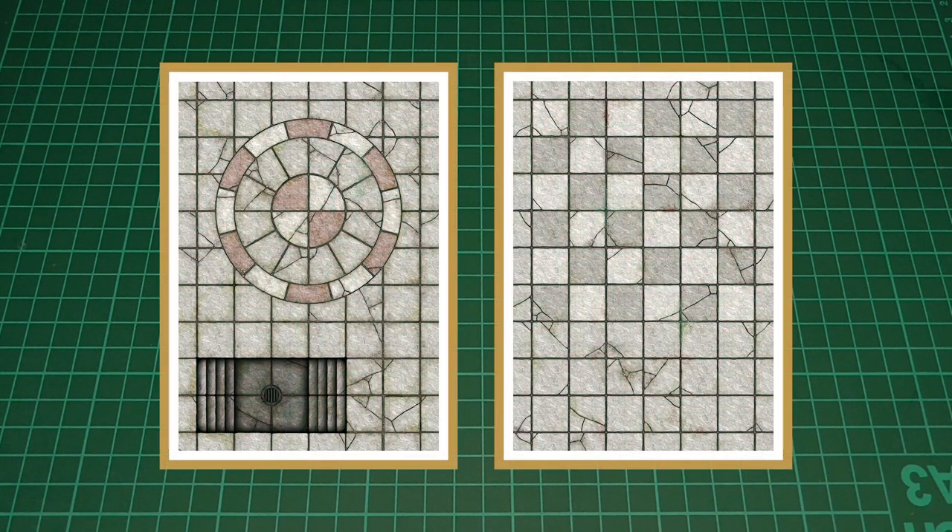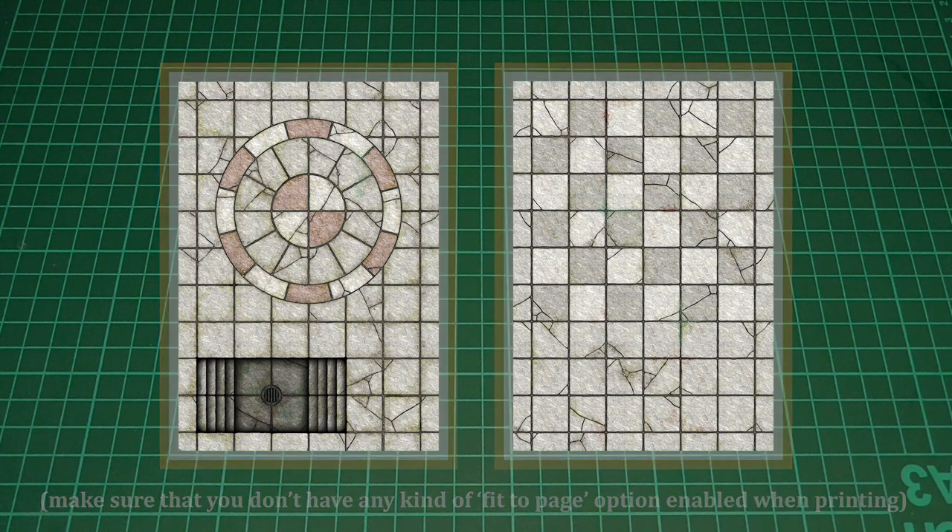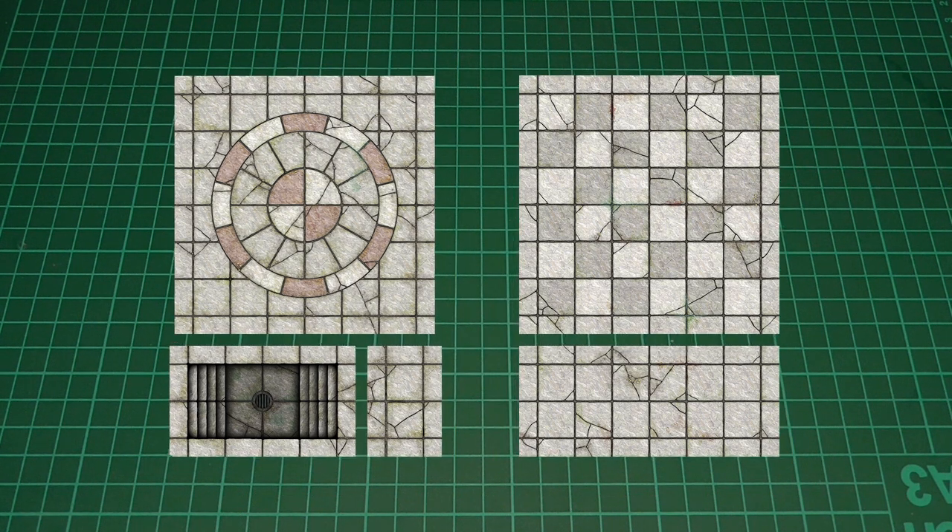In this episode, we'll just get most of the basic stuff out of the way first. I'll quickly run through all of the different tiles that we'll need to make. Just like we did last time, we'll need to print out the two floor textures and stick them to some double corrugated cardboard, or foam core, or whatever you prefer. Then, when they've had plenty of time to dry, we'll cut them to the sizes that you can see here.